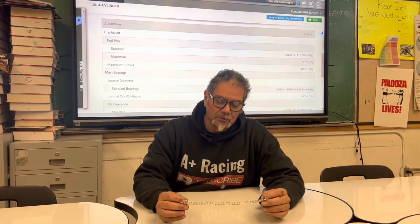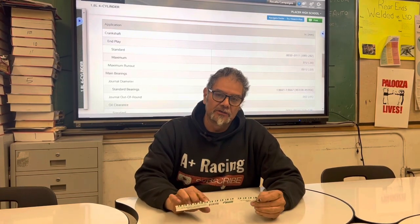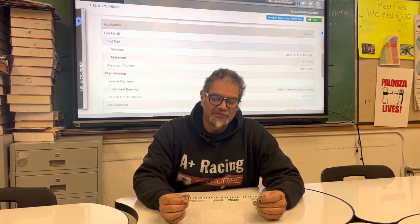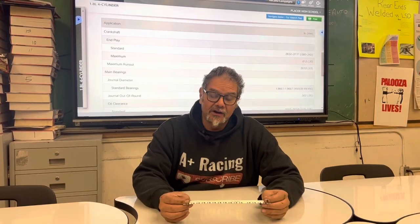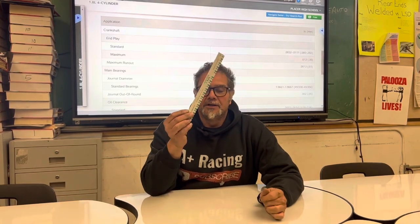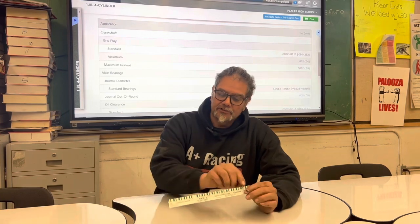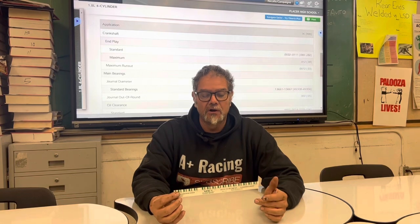There's a red and a green Plastigage — the difference between them is the amount of clearance they measure. I think the red one goes from about half a thousandth to a couple thousandths, while this green one goes from one thousandth to three thousandths. I use the green one for our Miata because that's the range we need. I'll explain what all these little lines are for when we go out to the shop and actually check the bearing clearance on an engine.